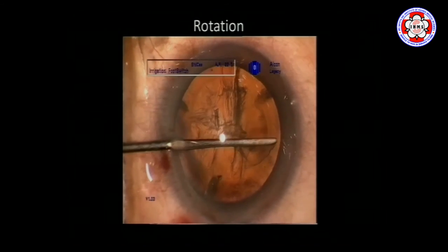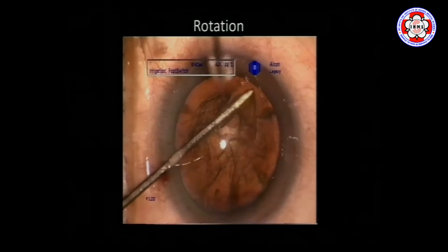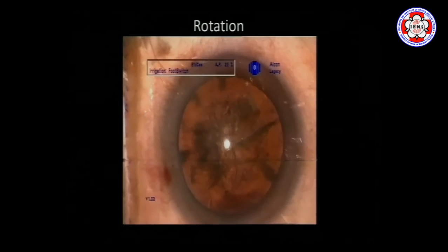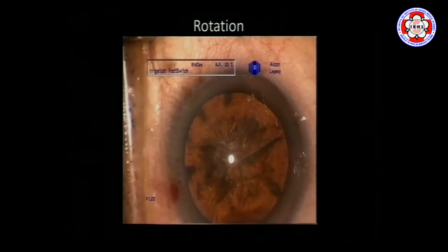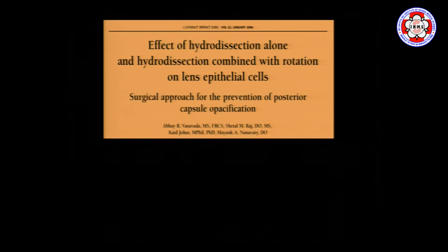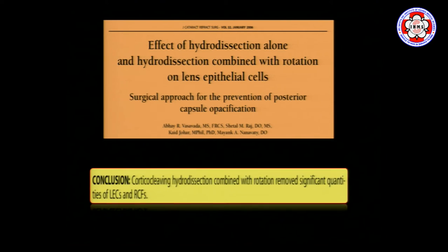The next important step is rotating the lens, because only when the lens is free and mobile can chopping and division maneuvers be easy. Initially we used a blunt spatula to rotate and confirm free mobility. A study by us compared hydrodissection alone versus hydrodissection combined with rotation, looking at how many lens epithelial cells were cleared. It clearly shows that if you dissect and rotate, you can remove a significant amount of equatorial lens epithelial cells — the cells that eventually cause PCO development.